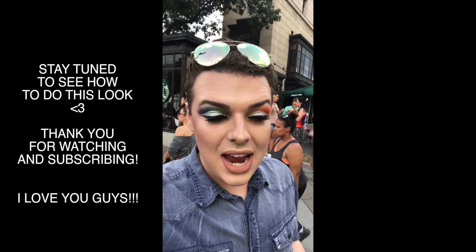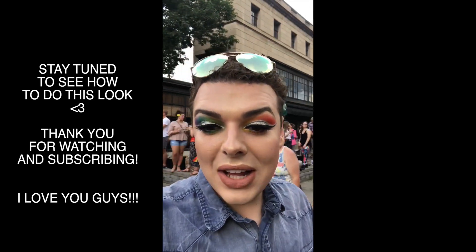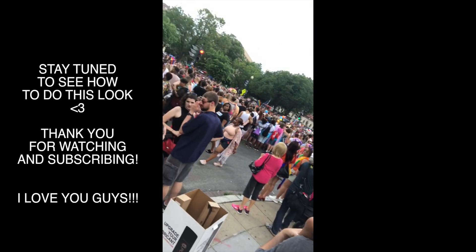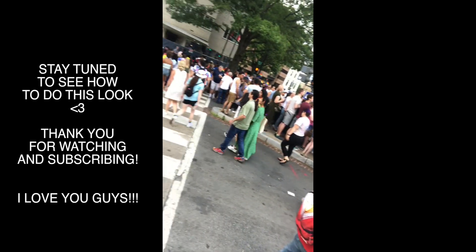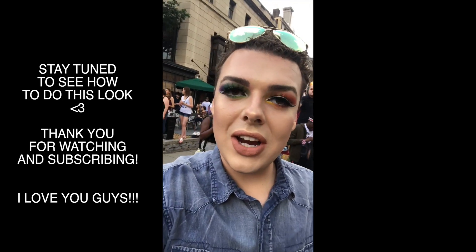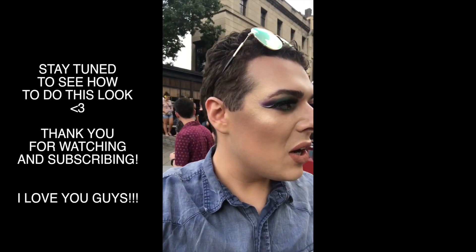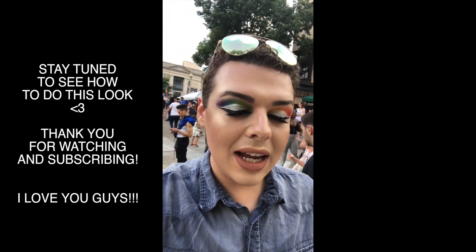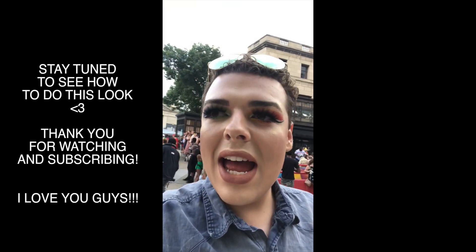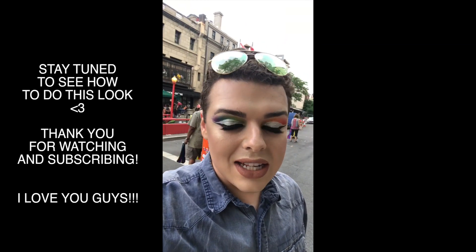Okay guys, I am at Pride so it is super super loud in the background, but look how huge the turnout is. This is in Washington DC. I don't know how to flip my camera because I am an old bitch, so I figured I would just do that. But yeah, it's like amazing turnout, and this is the actual look itself, so feeling very extra but surrounded by tons of awesome people.